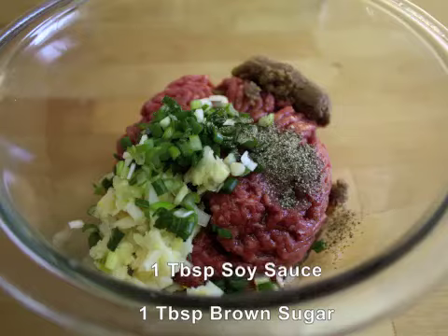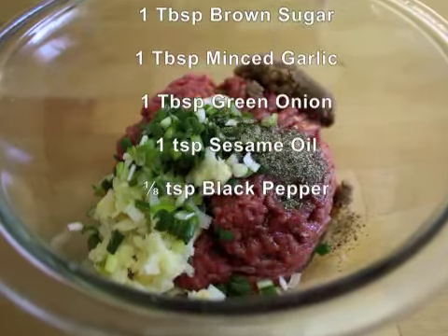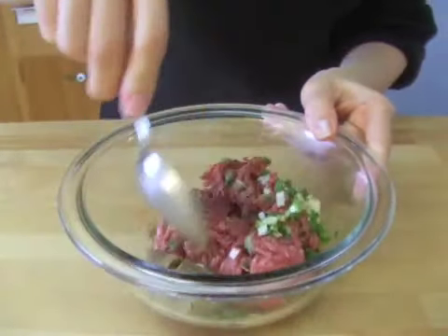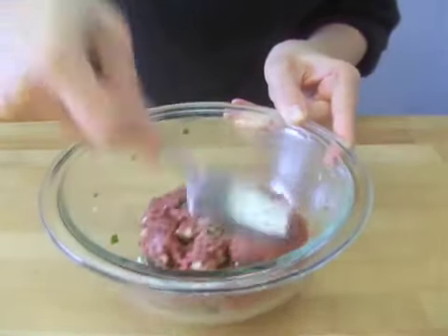Combine the following in a bowl. Mix everything together and let it marinate while you are preparing the other ingredients.